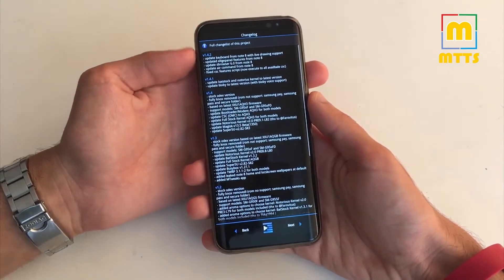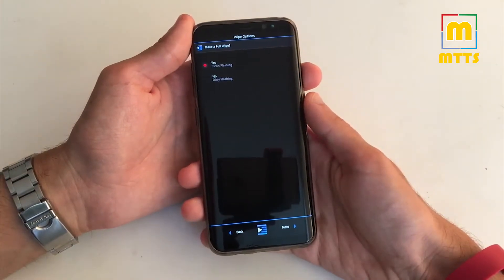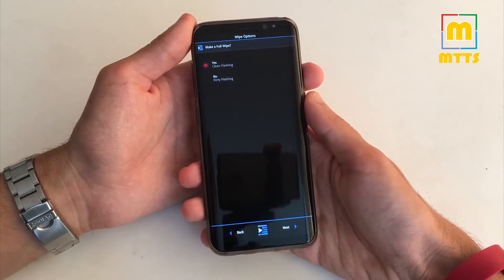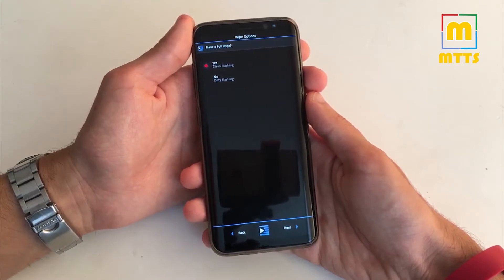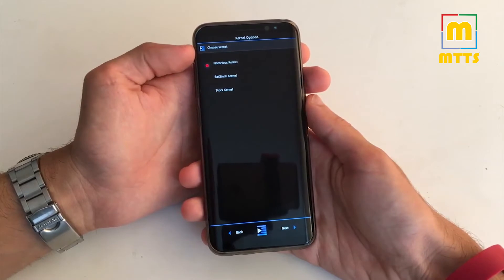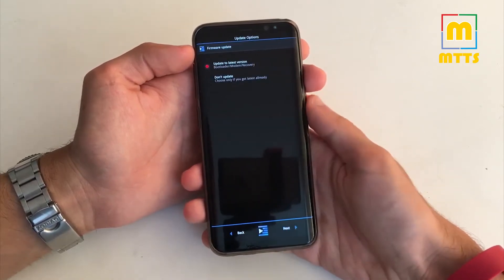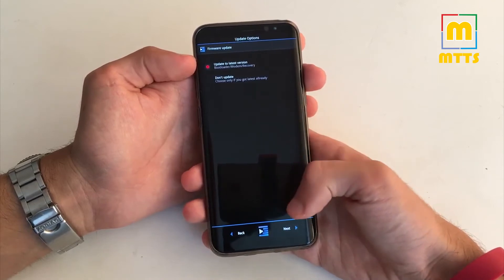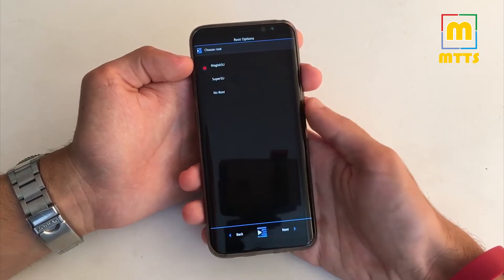Of course you can see the full changelog here. When asked to make a full wipe or not, I suggest you to make a full wipe at least at the first install. Notorious Kernel is probably the best one — you can obtain fantastic battery life and get great performance out of it. Update your firmware to the latest version: bootloader, modem, and recovery.